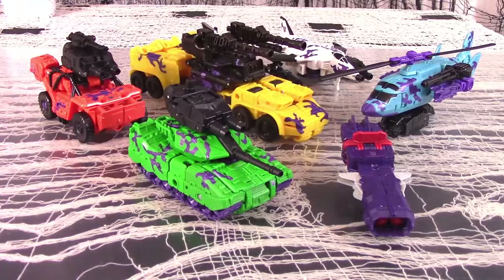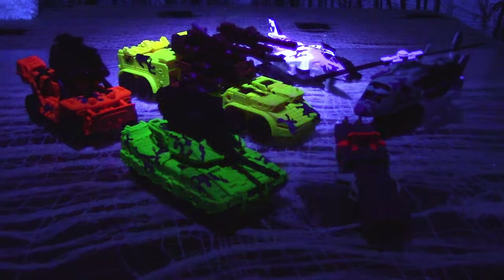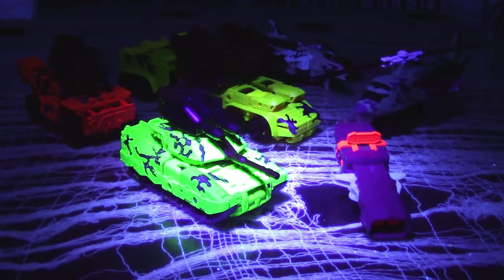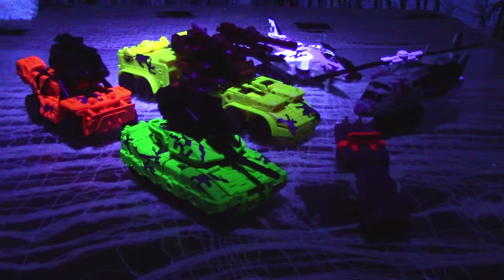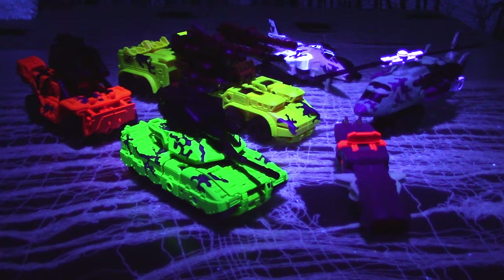Based largely on molds from the Combiner Wars Protectobots, the Combaticons were remolded and retooled enough to make them and their Gestalt both solid and unique. The Generation 2 version is of like quality, with the only differences being the color schemes. Under blacklight, most of the figures flare up extremely well, though Brawl wins the prize as the most vivid, followed by Onslaught and Swindle. Vortex and Blastoff did not fare so well.